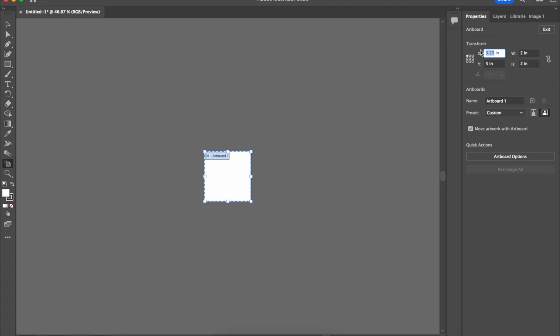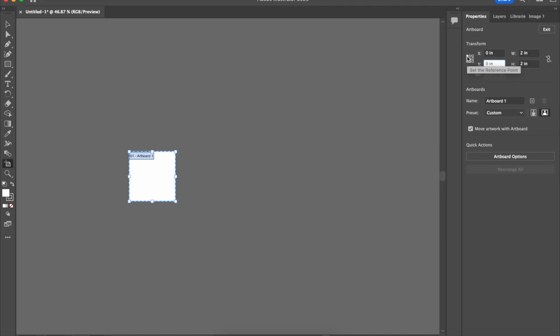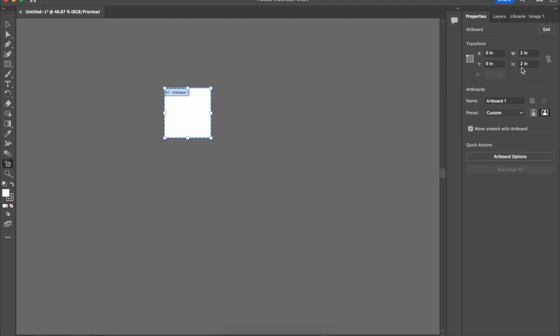Make sure your XY is zero-zero in the top left corner — that's where the origin is for the laser engraver. A big difference between the laser engraver and the CNC machine is that on the laser engraver the origin is always the top left. So on your artboard, XY must be zero-zero at the top left, and your width and height should match your piece of wood or the max dimensions of the material you're cutting from.